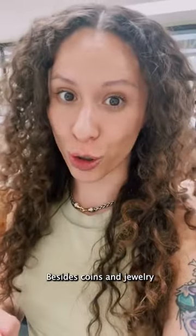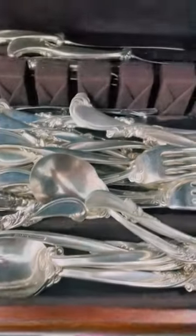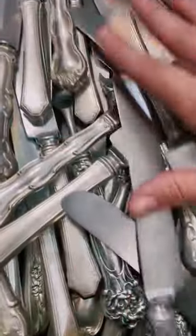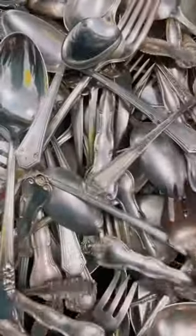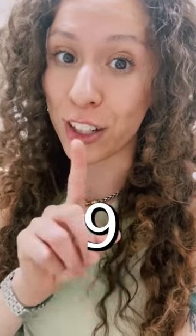Besides coins and jewelry, we also buy sterling silver flatware. And how do you know if you have sterling silver flatware? The word sterling on the back of your flatware, or the numbers 925.